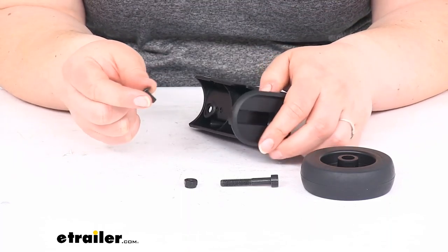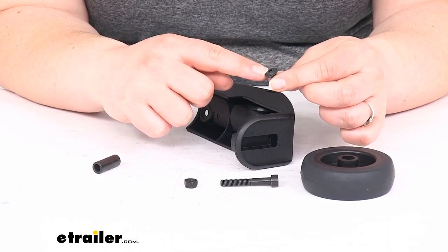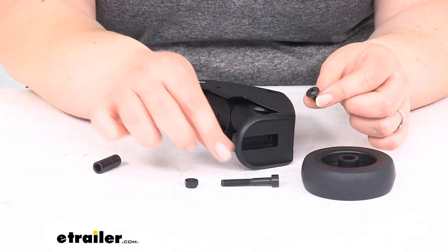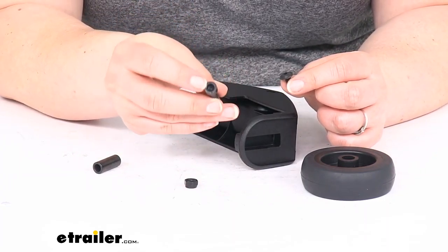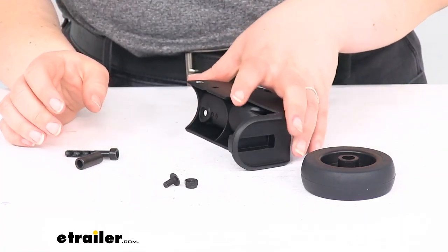You will need a couple of tools to get this installed. For the small screw, you'll need a 3/32 hex key, which is about 2mm. And then for the bigger bolt, that will be 3/16 or a 5mm — either one of those will work.